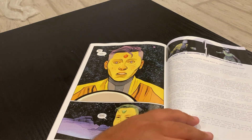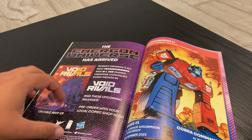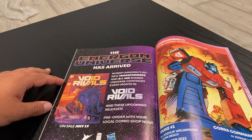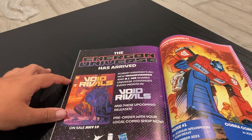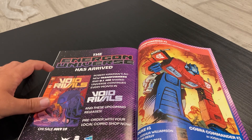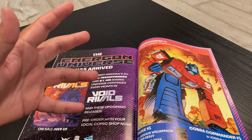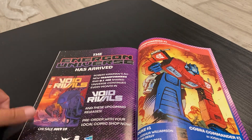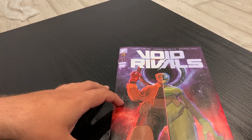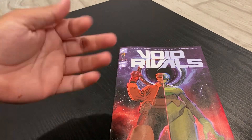After that stunning revelation, we then get three pages advertising the true secret of this book. It's the first in a new line of shared universe comics featuring Void Rivals, Transformers, and G.I. Joe, called the Energon Universe — with the announcement that there's a new Transformers ongoing comic coming in October as well as two G.I. Joe miniseries. Can we just appreciate how nuts this is? A new line of Transformers and G.I. Joe comics gets announced in an indie book that seemingly had nothing to do with either franchise, and they managed to keep it under wraps for so long in this day and age. Well played, Skybound Entertainment.